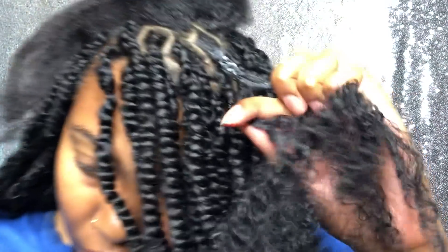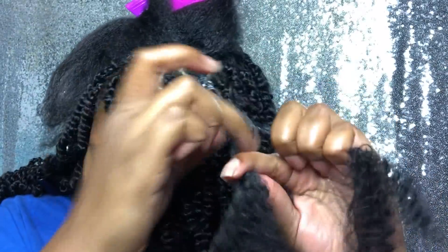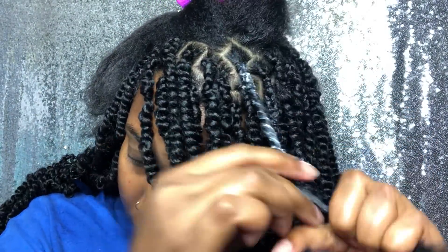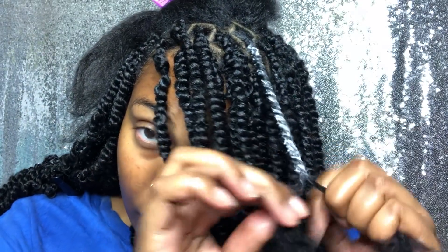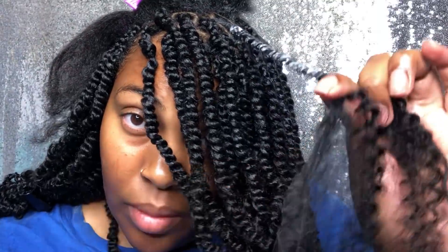Then I start twisting to my left. If you're sitting there doing your hair, you're twisting to your left — but if you're looking at it, it appears I'm twisting to my right. The most important part of this tutorial is to twist to your left. If you want that sleek look, which I prefer, you're twisting to your left.